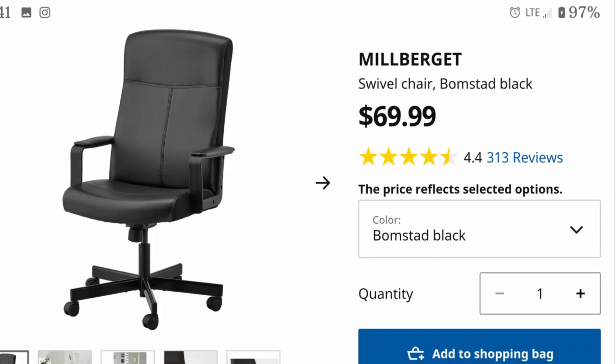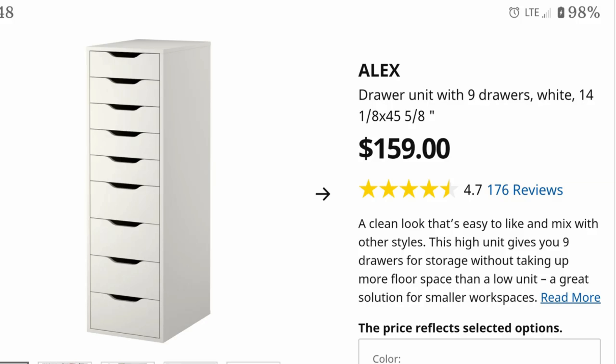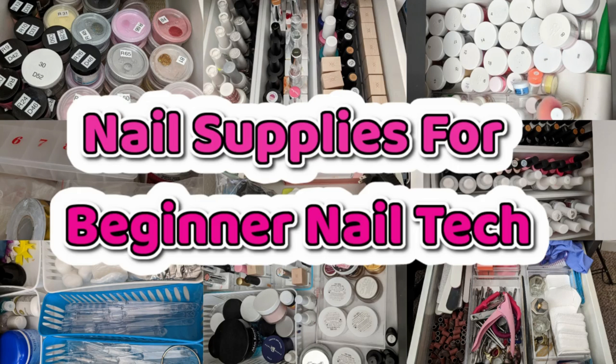For your chair, I got mine from Ikea and added a cushion — very lightweight and easy to move around. For the client chair, it's heavy but the most comfortable chair ever — I got it for around $40-$50, though the price has gone up. For storage, there are inexpensive options at Target or Walmart, but I love the Ikea Alex drawers. That's everything! If you have any questions or want links, please comment down below. Thank you so much for watching.